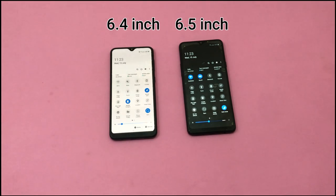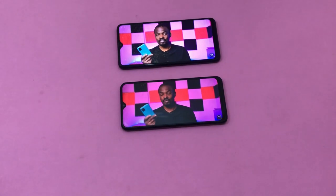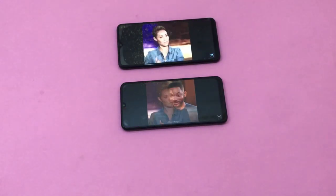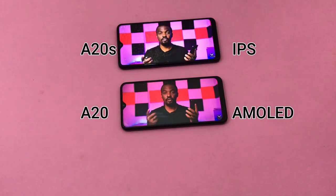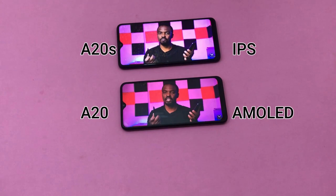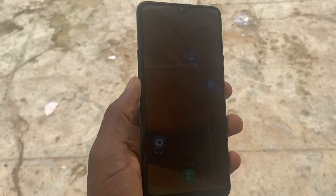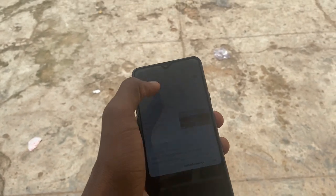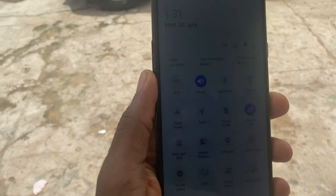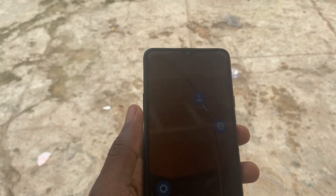The A20s has a bigger 6.5-inch screen when compared to the 6.4-inch on the A20. Samsung calls it the Infinity V display. There is a downgrade on the display because the A20 has an IPS LCD display while the A20s uses a different panel. Viewing angles are not great when paired with the A20. The downgrade here is clearly to cut the cost of production. The screen has a resolution of 720 by 1560. Indoor visibility is great but outdoors, you might turn the brightness to max and the display will still be awful when hit by sunlight. Although it is a big screen, games and movies are not that enjoyable.